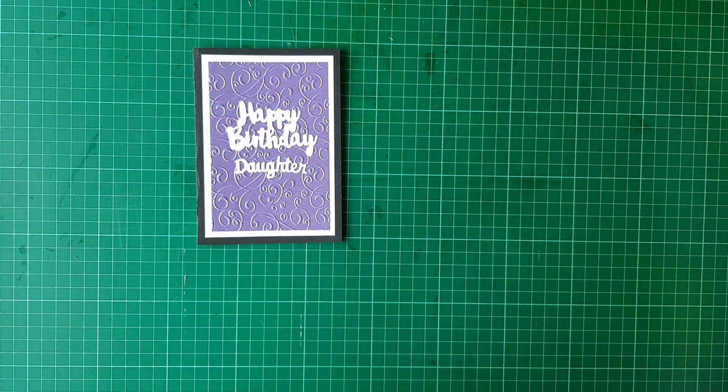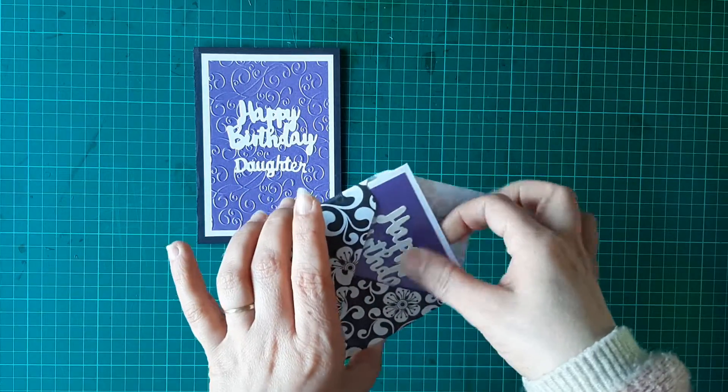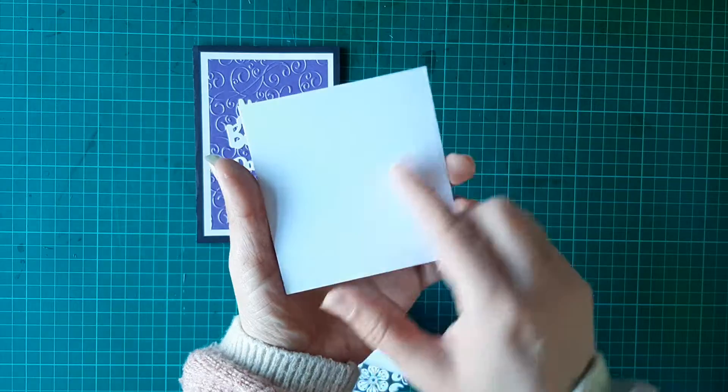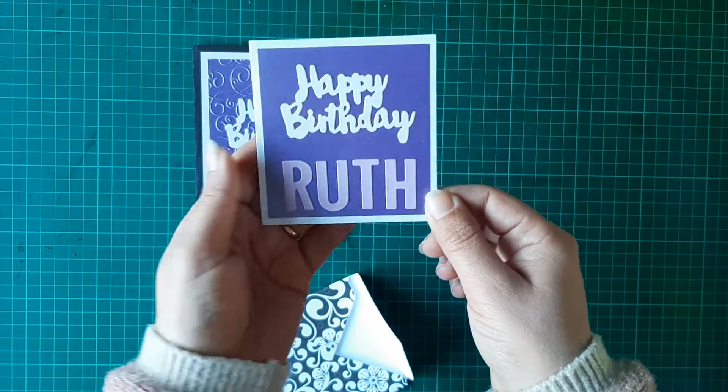That was the first card I made her and she really, really liked this one. She says that my technique is improving — not sure what she meant by that! I then made her a little second card. This one is just a little white square card.